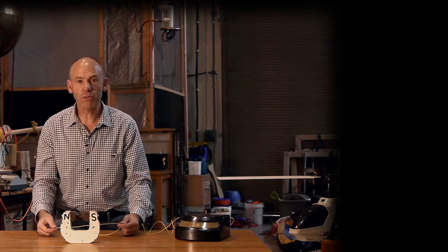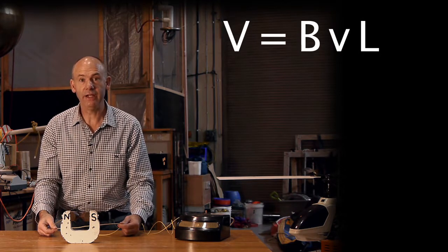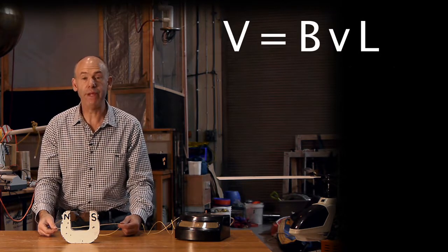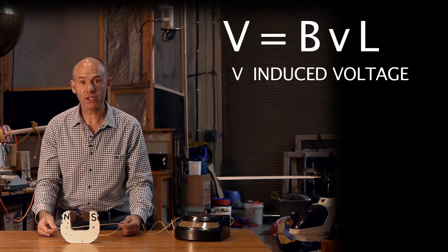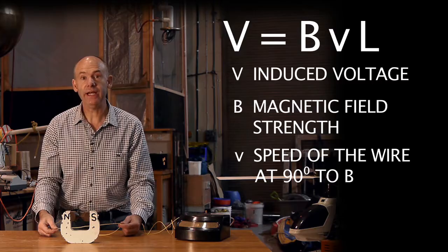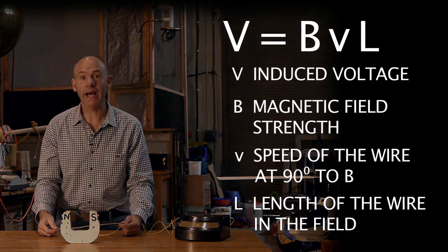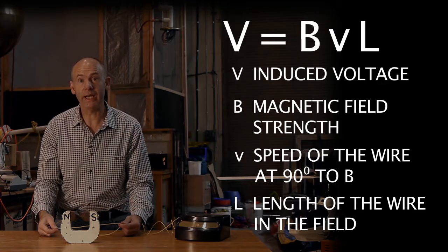The equation which describes this effect is V = BvL, where big V is the induced voltage, B is the magnetic field strength, little v is the speed of the wire at right angles to the field, and L is the length of the wire in the field.